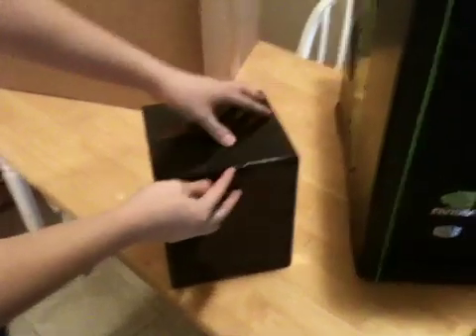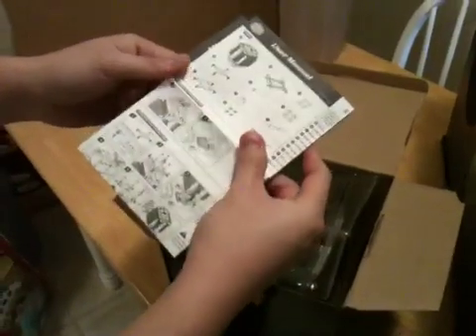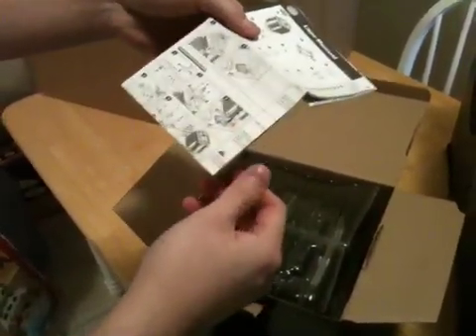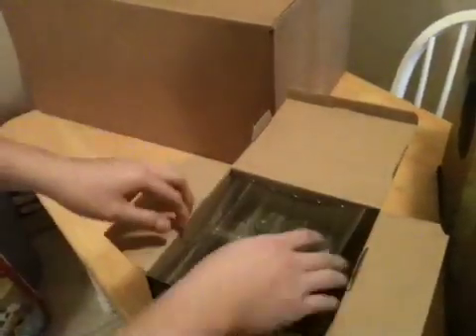Alright, I think that's it. Here's a user's manual. It tells you how to install the CPU cooler on almost any current CPU that's available. And let's see — here's how it looks like.